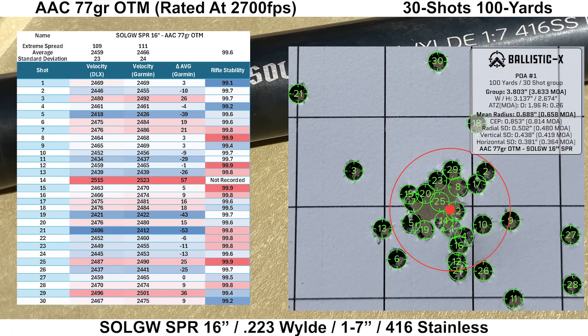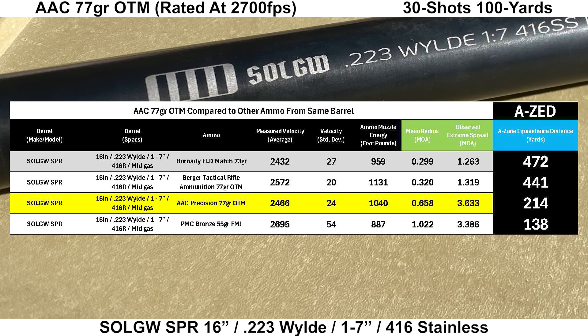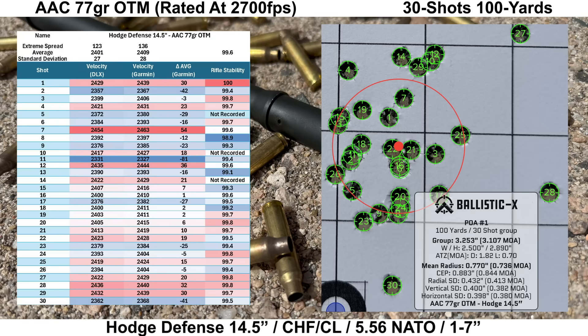Moving on to the Sons of Liberty Gunworks SPR barrel: velocity data looked fine with nothing out of place and no significant disagreements between the two chronos. Rifle stability looked fine with an average of 99.6 and a low of 99.1. The group looks a little unusual with some outliers high left and a few low right — data looked fine on those shots and they felt fine, so not sure what happened. Total group size for all 30 shots is 3.6 MOA with a mean radius of 0.658 MOA, and the average 10-shot group size is 2.5 MOA. Comparing the AAC to other loads from this barrel, it's behind the Hornady ELDs and Berger 77s, but given the price difference, it's still pretty solid with an AZ score of 214 yards.